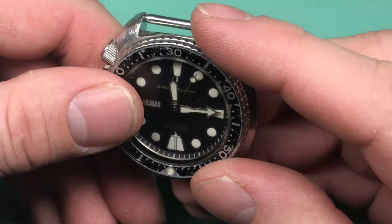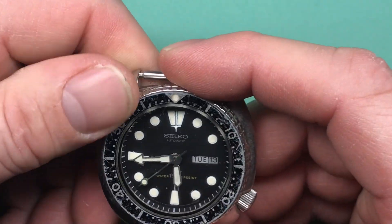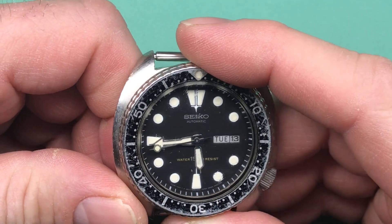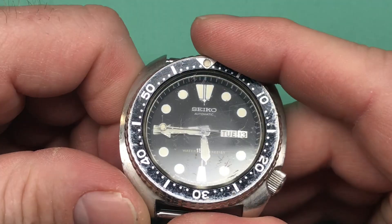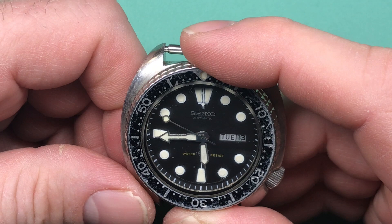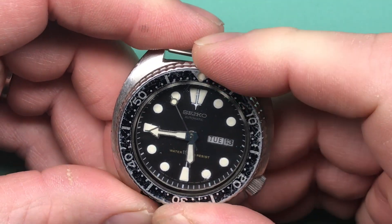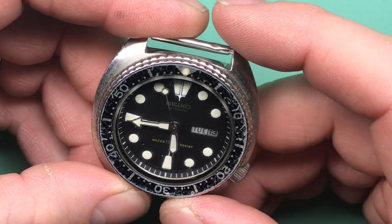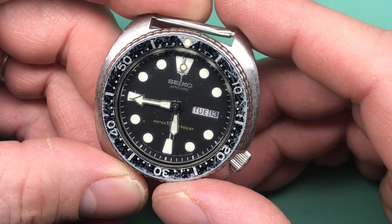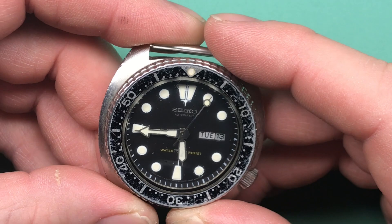I don't see anything too major. It's hard to see the dial up close here, but it doesn't look like there's any issues with your dial. Your hands need a little clean, but otherwise it looks okay. Not a lot of water intrusion here — you've got a little bit on your sweep second, but not bad. Your pip's in good shape, seems to be intact.